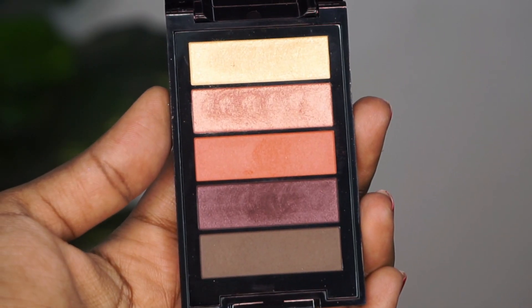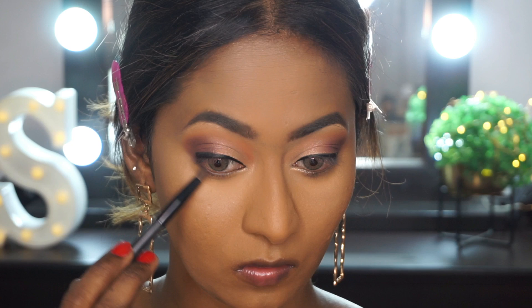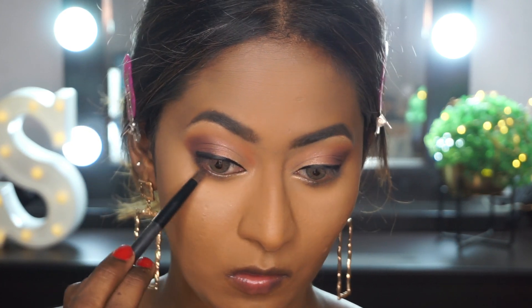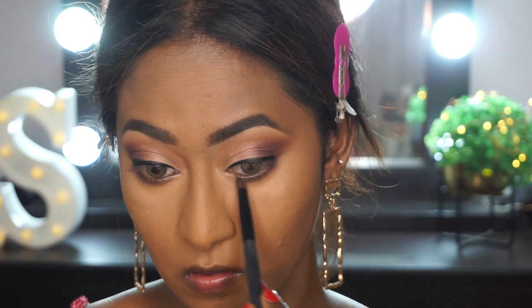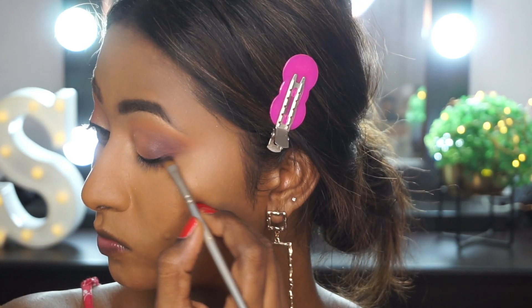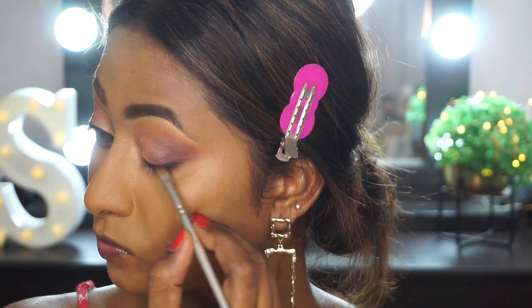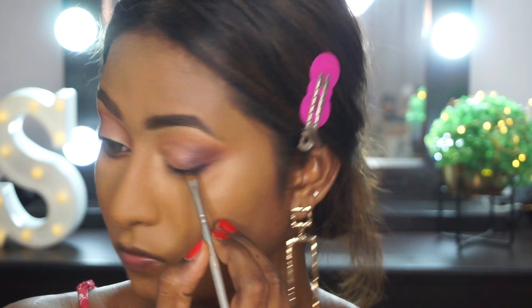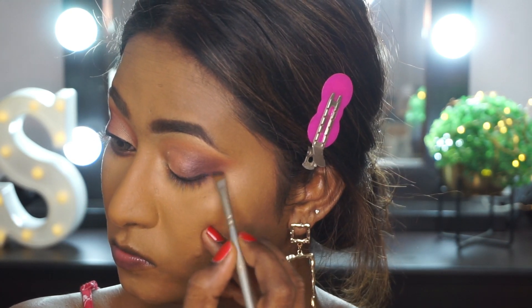Then I'm taking the more plummy eyeshadow shade on a pencil brush and smoking out and defining my lower lash line. I'm also taking the same eyeshadow on an angled brush and creating a smoked out outer corner on my eyeliner — not doing it all the way to the end, just keeping it on the outer corners to create that faded out smoked liner effect.